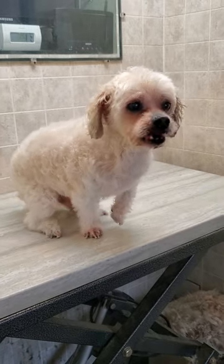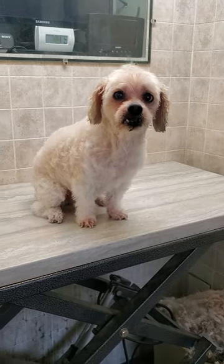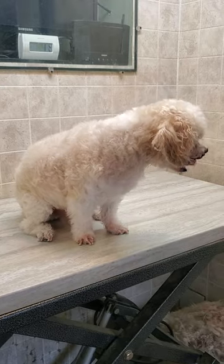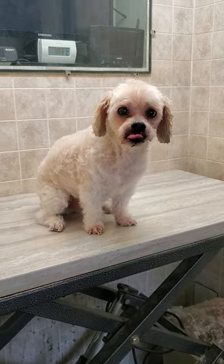If you'd like to see how I groomed Dave or any other dog like him, you can check out my channel. I do have a video of Dave being fully groomed on there, as well as many other dog breeds — all without any restraints and in just under one hour.